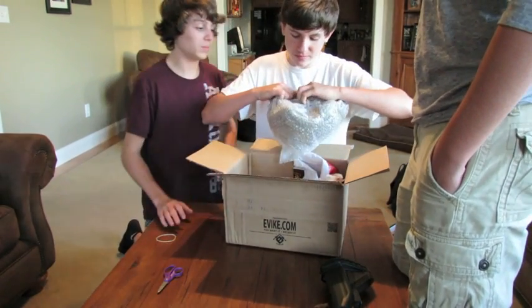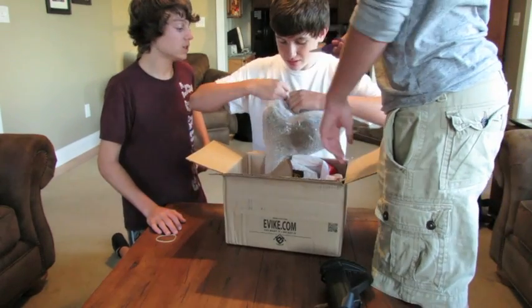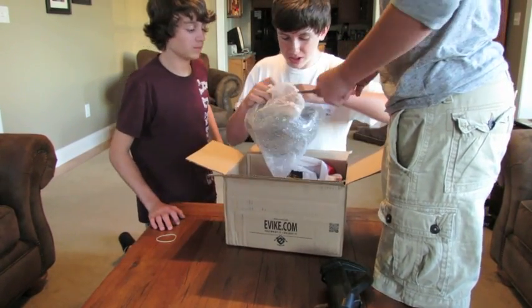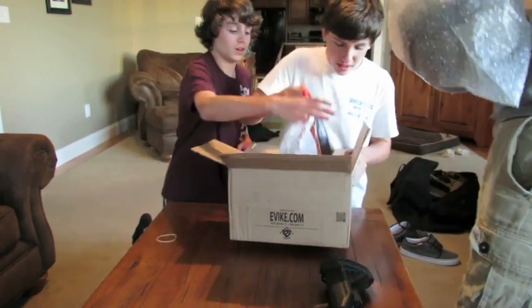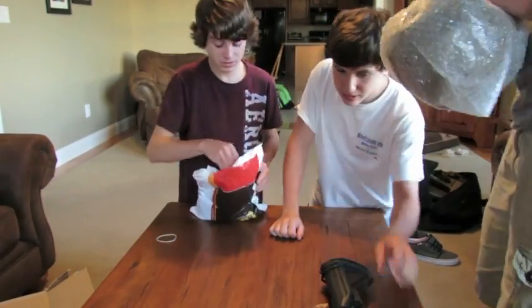First we have... I'll open it, because he wants me to give it to him anyways. We have an Emerson Fast... And that's it for the box. Now we have our attachments.